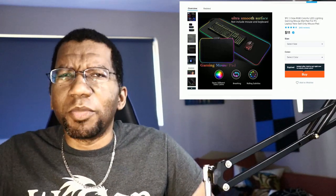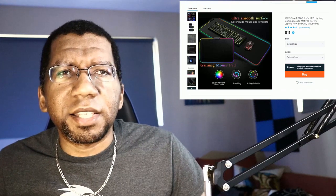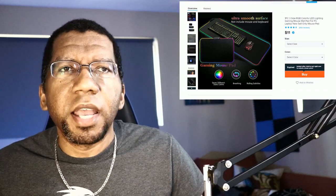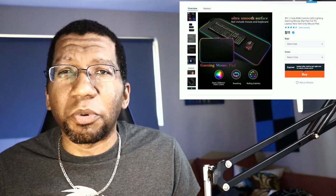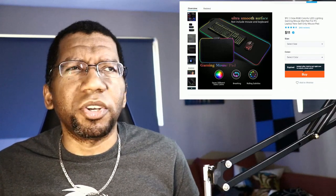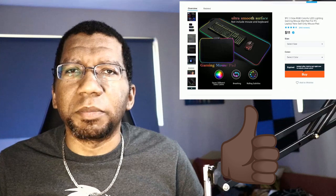I'll be putting it on my desk in the next couple of days, so I'm really excited about this one. It's very cool and actually really sturdy. If you play Magic: The Gathering or any other games that have play mats, this is even slightly thicker than that material and has an LED ring running around the outside. For $11 with only like three or four dollars additional shipping — I don't know how they do shipping so cheaply — but you're under $20 for a really cool item. This one gets a thumbs up for sure.